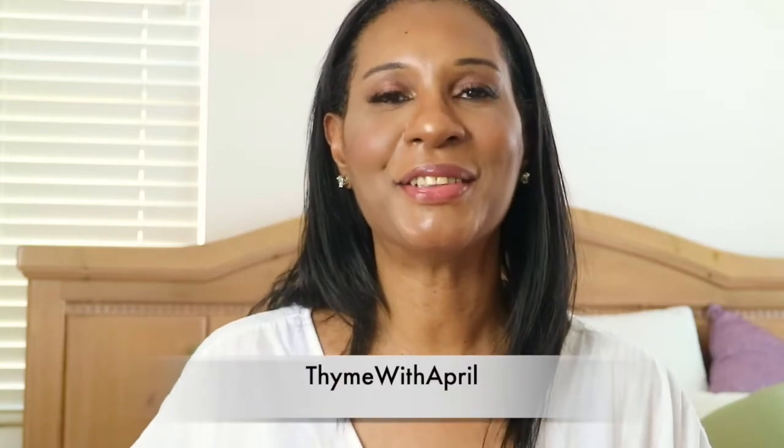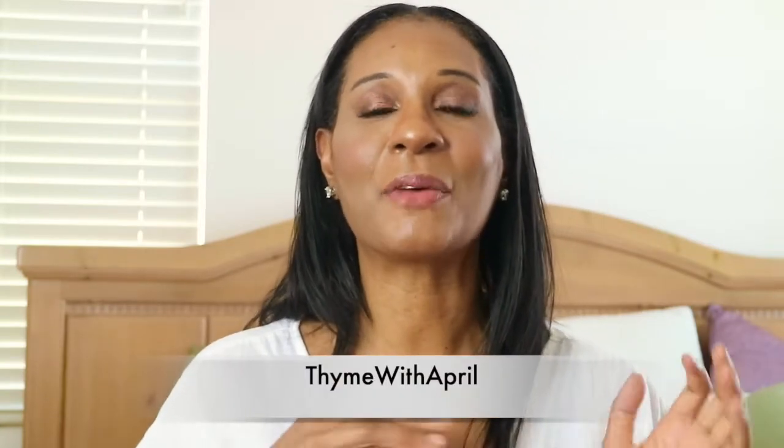Hey everybody, welcome back to my channel. Thank you so much for stopping by. So we already got past Memorial Day, so you know what? Summer is right around the corner. We're going to be having parties and get-togethers, and I'm going to give you a couple of appetizer ideas that you can serve at these gatherings. So if you want to see what I mean, keep watching.